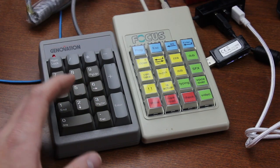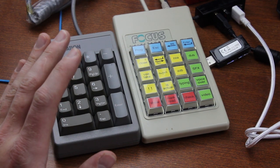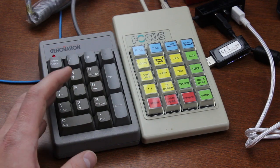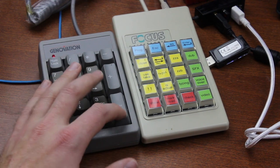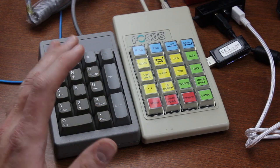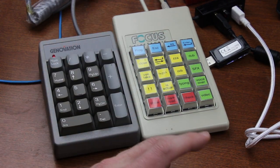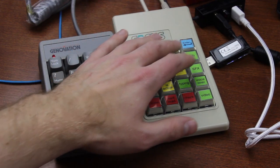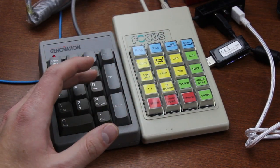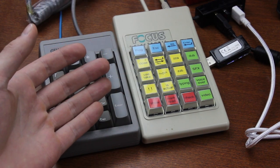I've been using standalone pads for several years now and I've learned that I like them to be extremely clicky and tactile. You don't really type on pads — you just press one or two buttons occasionally, so typing flow isn't really a consideration. I also keep them off to the side so they're not in the way, which means you need to reach for them at a non-standard angle, so you have to rely a bit more on feedback for whether or not it was pressed properly. Plus it's just more satisfying.